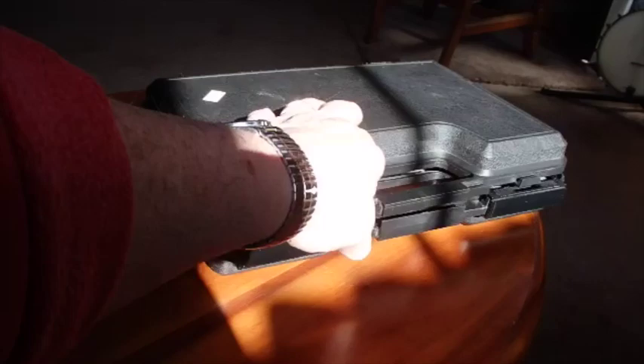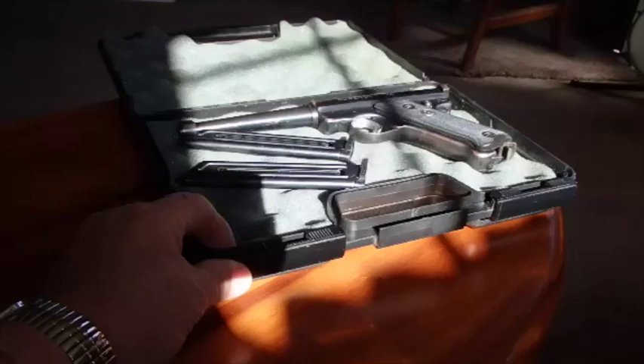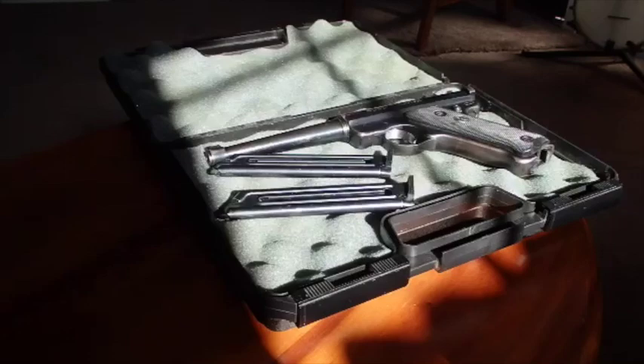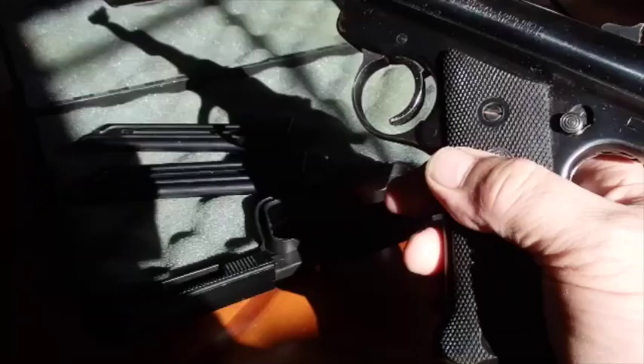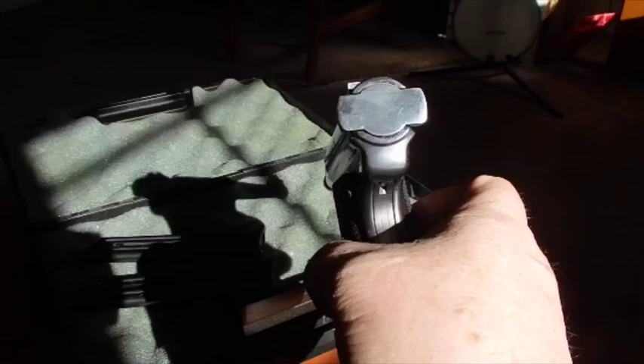I did say I would show y'all what we got. It's a little Ruger and I think for its age it's in very good shape. It's got a case and two magazines. The guy I bought it from said it's probably made about 1956, so it's got a little age on it, but it's really quite clean inside and out. It's got a little spot where it was probably in a holster and a little piece of the bluing wore off.